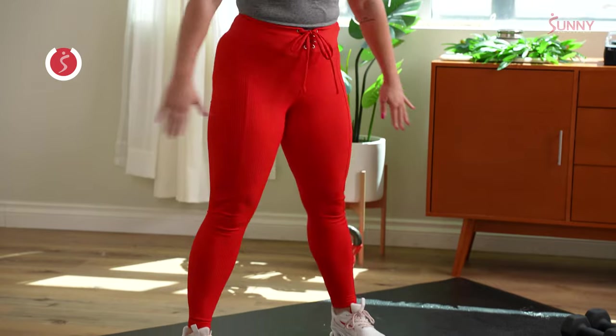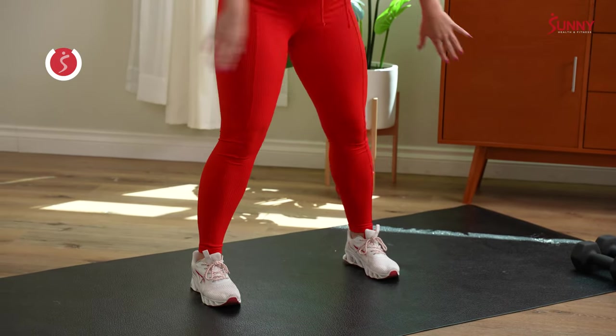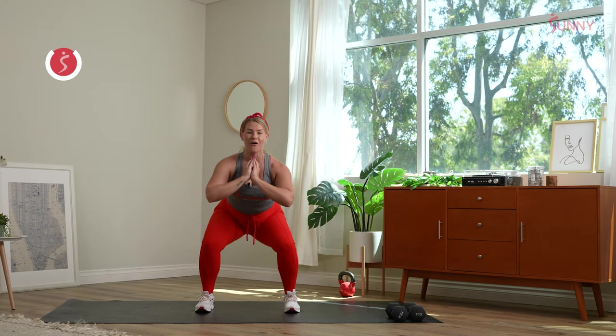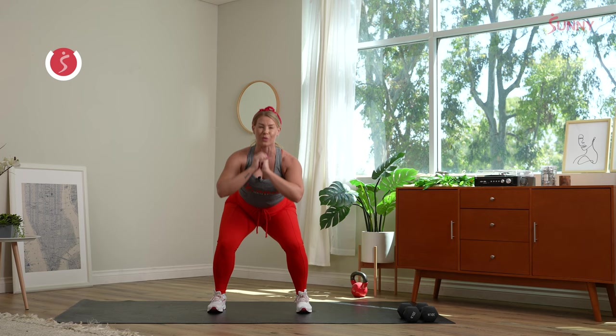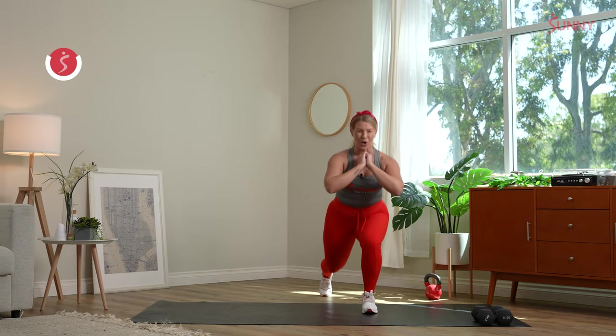Inhale, big exhale. Nice work. Hold it down, give me some pulses — keep that chest up nice and proud. Staying in your low squat, right foot comes back. Big inhale, big exhale. Taking that nice reverse lunge — front knee behind those toes, back knee nice and low. We have strength today, cardio today, and a lot of core as well.